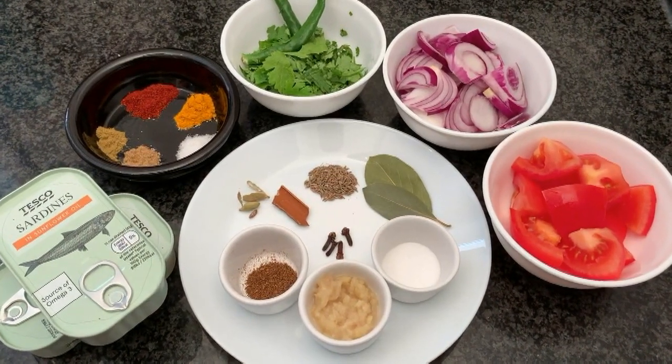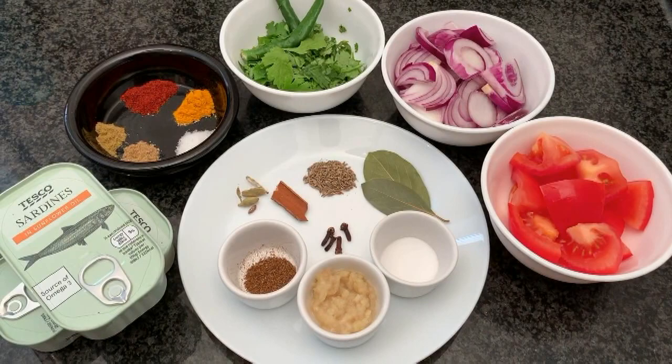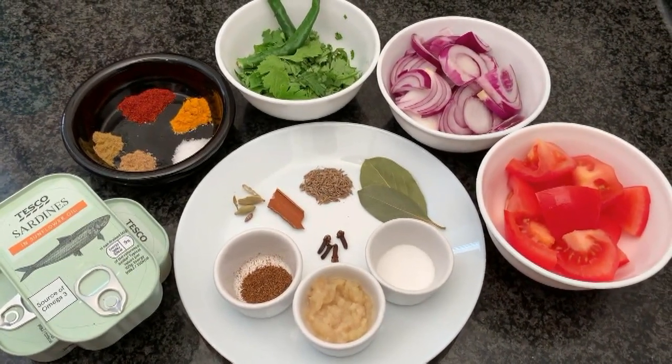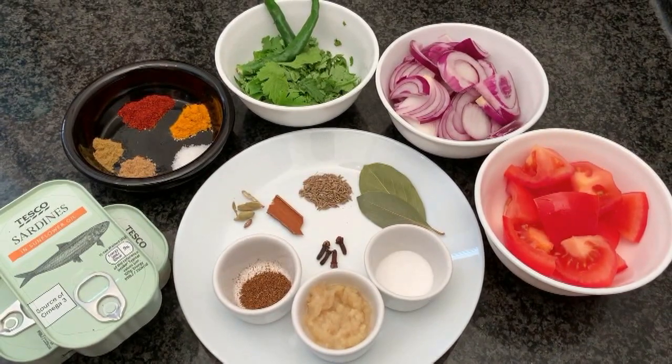Hi friends, we're back with another video. Today we are making sardine fish curry Bengali style, but with a twist — we're going to make it from the can. Let's start with the main ingredients.